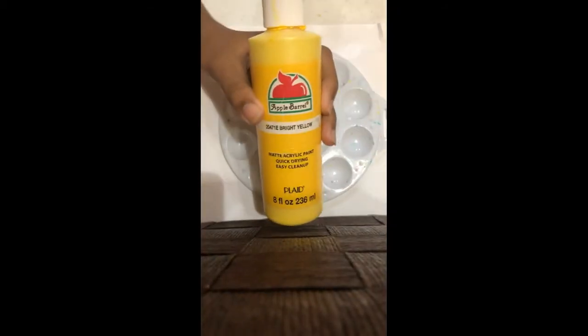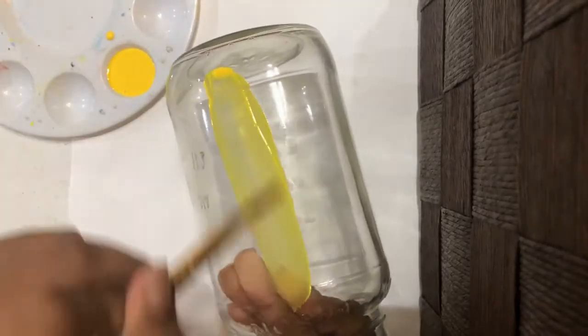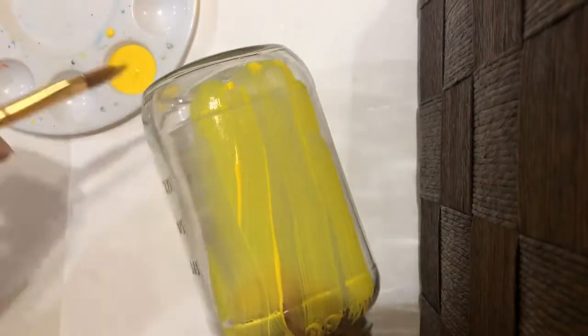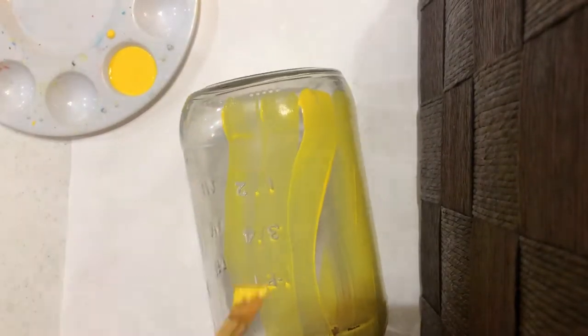Start off by getting some yellow paint and pouring it into the paint palette. Flip the mason jar over so your fingers fit through the opening, making it easier to hold. Then start painting the mason jar yellow.